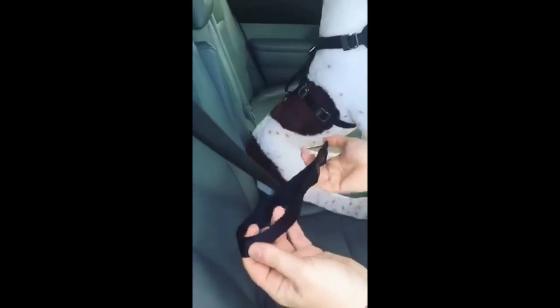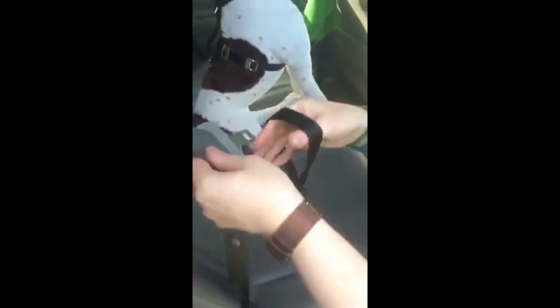If your dog needs more mobility, you can use the included tether: loop it around the shoulder portion of the buckled seat belt, then attach the carabiner through the top layer of webbing at the back of your dog's harness.